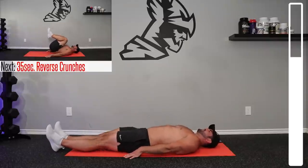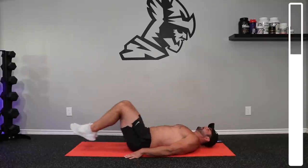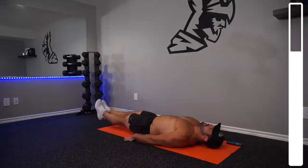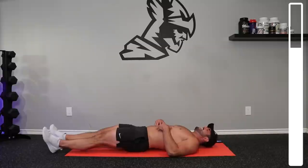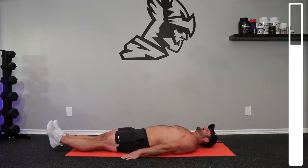Now we're gonna get into my favorite here, the reverse crunch. Bring those knees towards the chest. The goal here is to get that foot off the ground every time to get the posterior pelvic tilt.